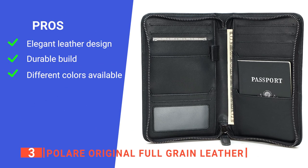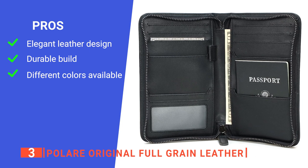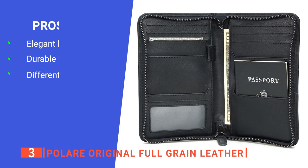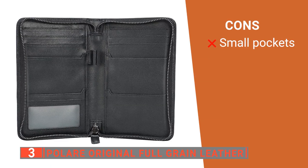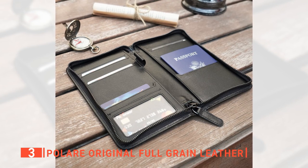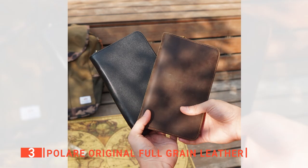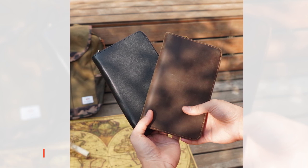Its pros are: the leather material feels high-quality and luxurious, it is very robustly constructed, and it comes in different styles to suit your needs. However, the sleeves are very tight, making it fiddly to get things out quickly. The Polair Original Full-Grain Leather is a practical and stylish product suitable for anyone looking for the perfect gift for their loved one or colleague who travels frequently.